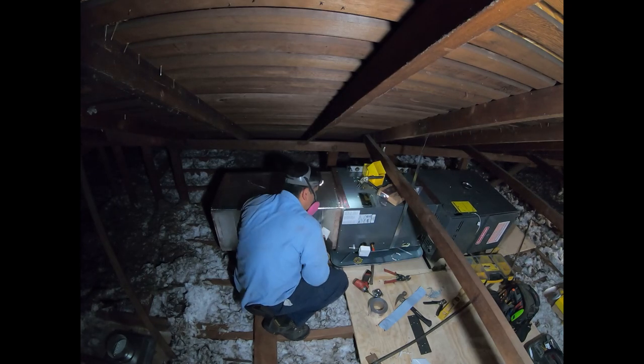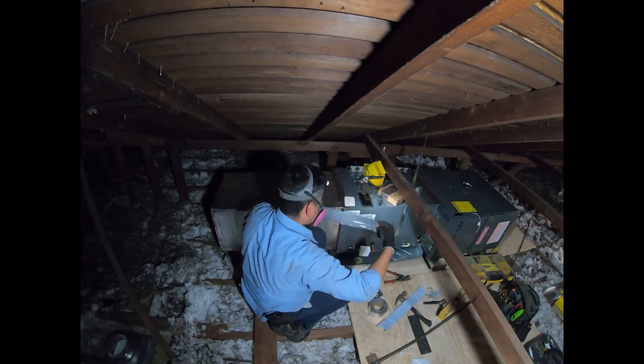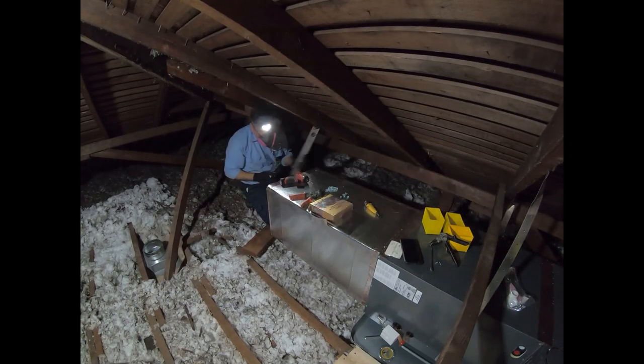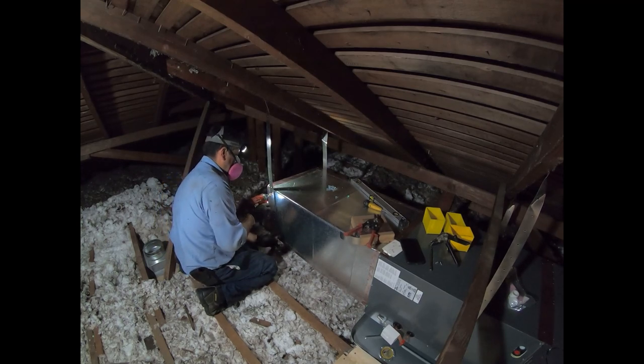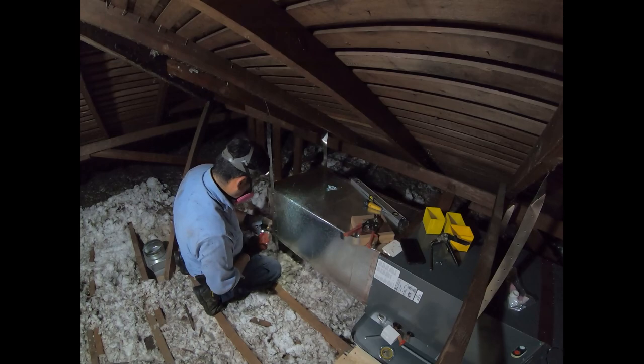Now I'm installing the supply plenum and applying mastic tape. I like to use these little white plastic spatulas to squeegee the tape on really well so it doesn't come off easily. Now it's time to install the straps to hold up the supply plenum and give the whole system a bit more support.